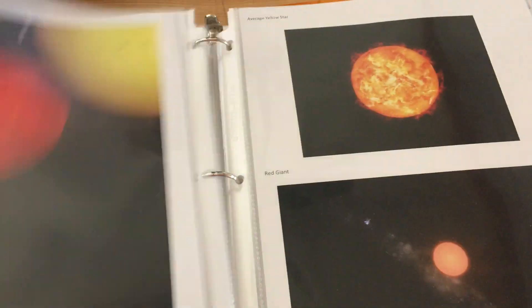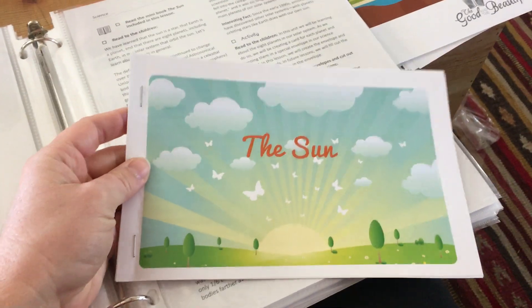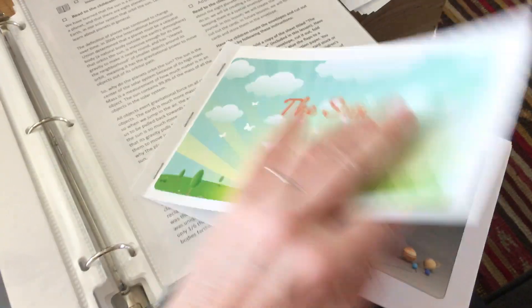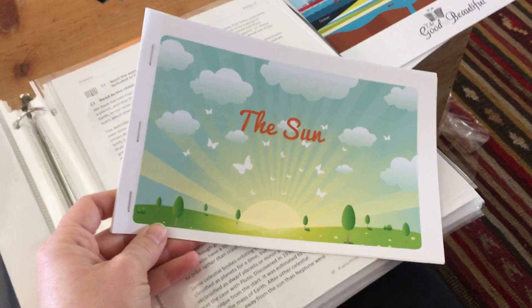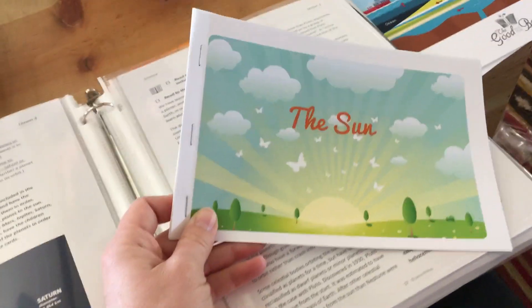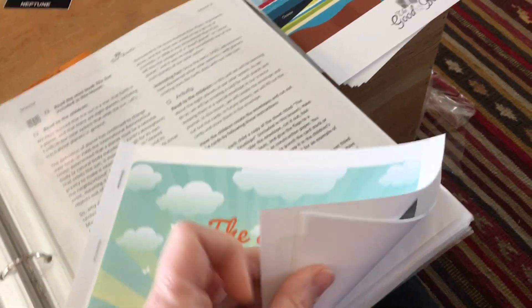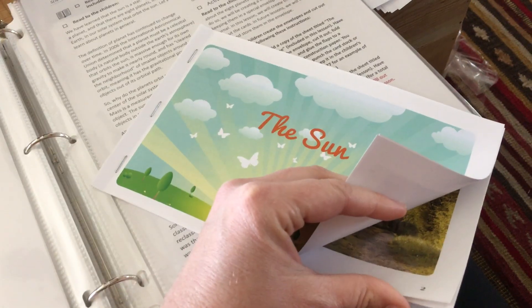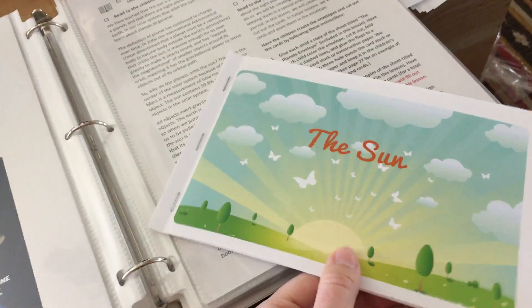Throughout the course there are these super cute little mini books — that's another reason why these are not bound when they come in the mail. A mini book is basically a page that you cut in half. I got a nice heavy-duty stapler because my little wimpy dollar store stapler just wasn't doing the job. Each mini book is only about 8 or 10 pages, but it is kind of thick, good paper.